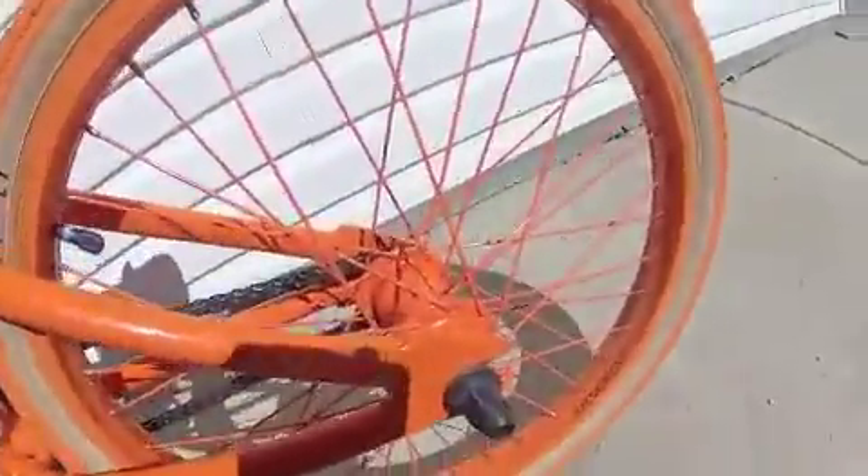Odyssey pedals — plastic, pretty cool. Odyssey Quadrant back rim, Odyssey hub, probably Odyssey spokes but I have no clue. Odyssey Keyboard back tire.